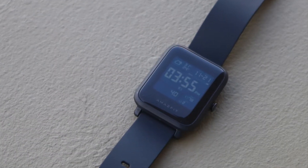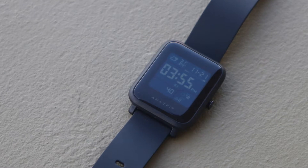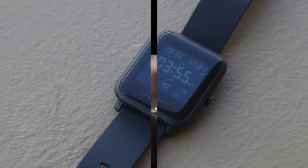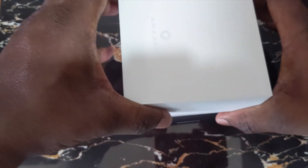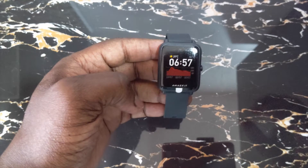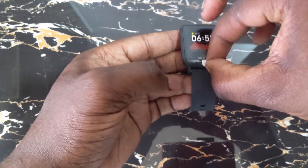The Amazfit Bip S Lite was launched about a year ago and is the immediate follow-up to the original Bip S. Amazfit has been producing some very good budget fitness trackers and smartwatches for the past couple of years and is staking their claim in the cluttered smartwatch market. At first glance, the Bip S Lite is nearly identical to the original Bip S and is mainly different on the inside. While the Bip S has built-in GPS and swim tracking, the Lite version does not.